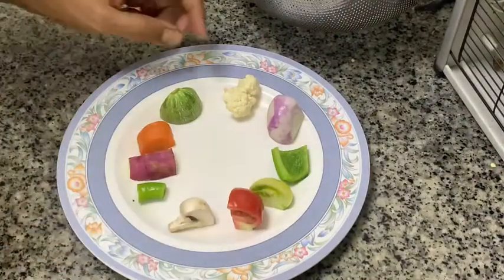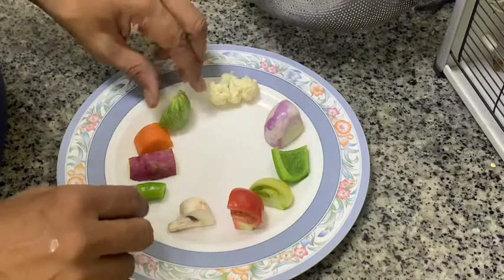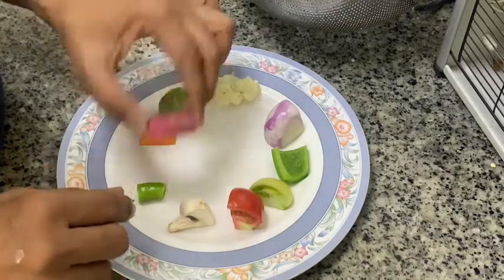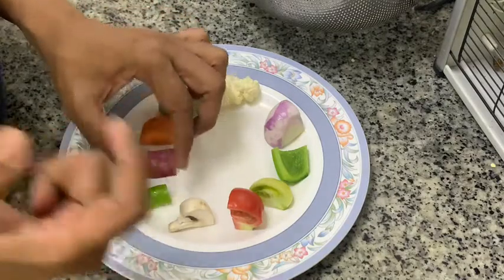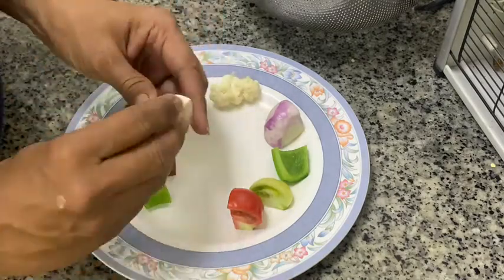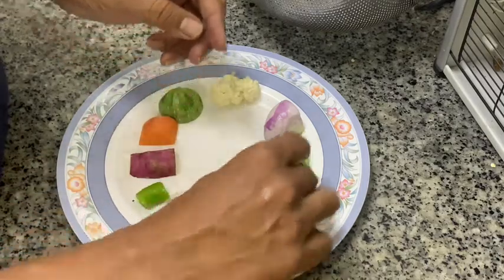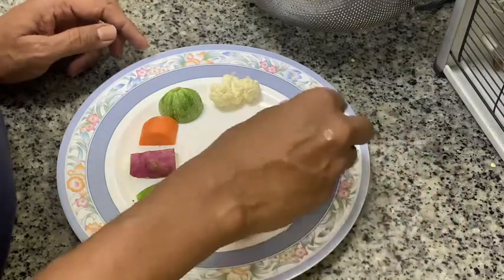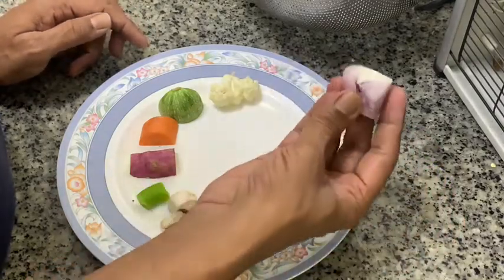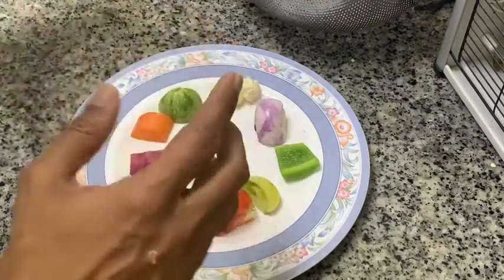For this we have taken cauliflower, zucchini, khusa, carrot, sweet potato and green chilli, the bigger large chilli, and mushroom, tomato — red tomato, green tomato — and green bell pepper and onion. So all these ingredients we are going to put together.